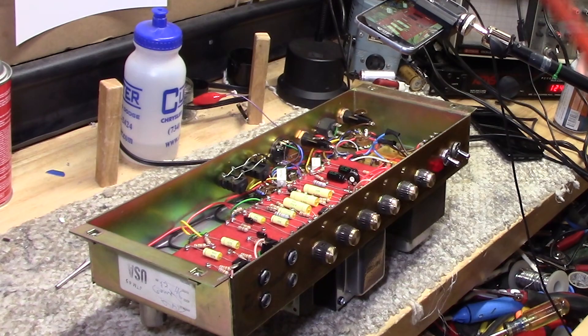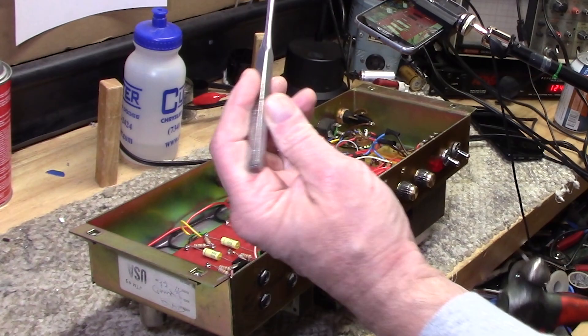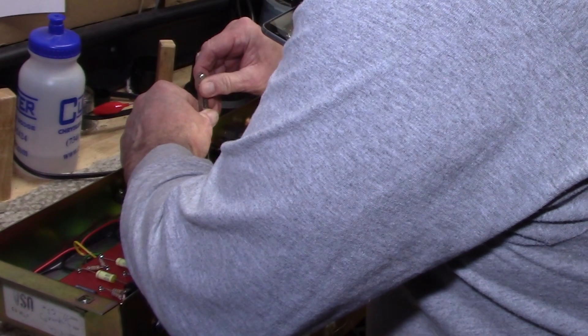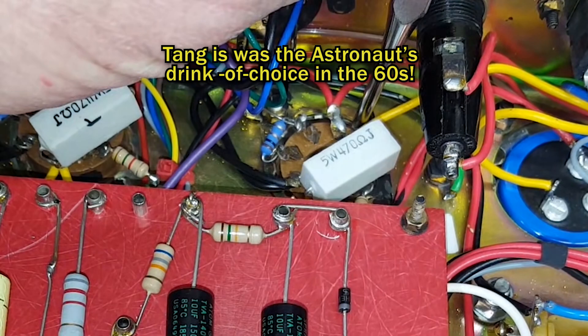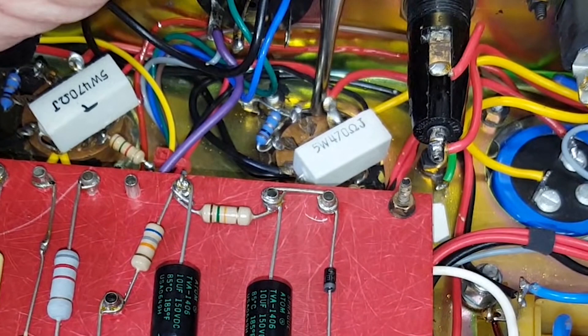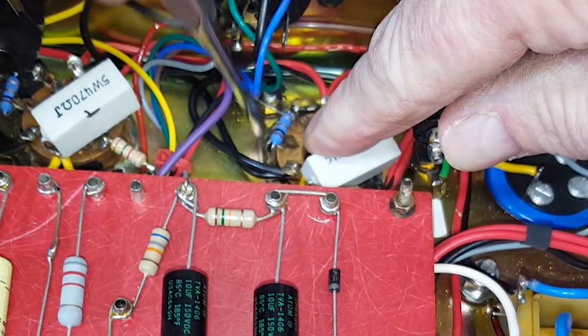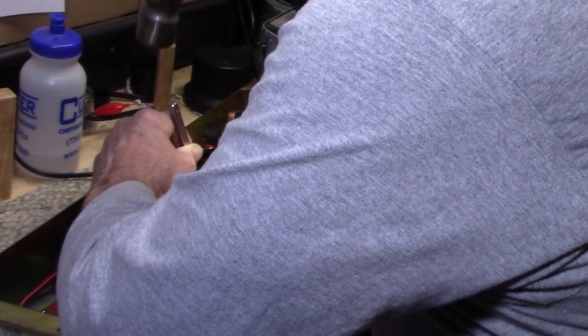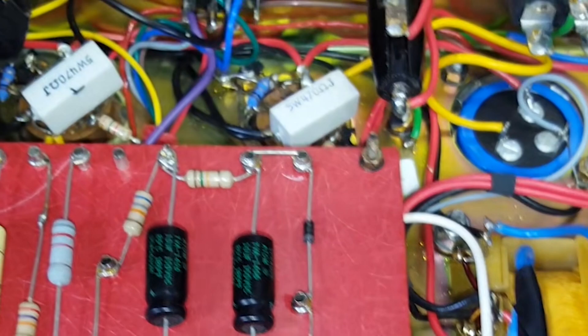The tools we're going to use for this delicate operation are a drift punch and a teeny-weeny little toy hammer. I have a piece of wood underneath bracing the chassis, and I'm simply going to take the little tangs and tap them down with the drift punch all the way around — move that resistor out of the way — to make a nice, tight socket holder. Hopefully it will be back like it was when it was new and will last another 20 years or so.